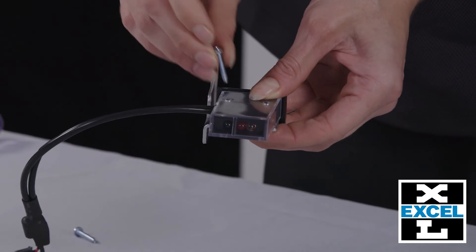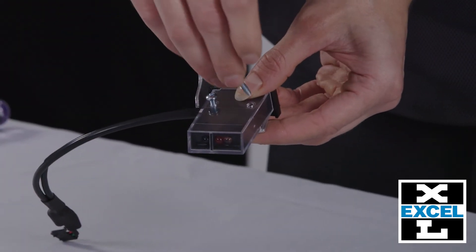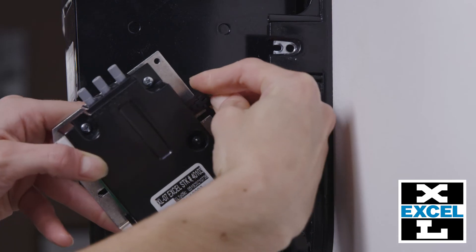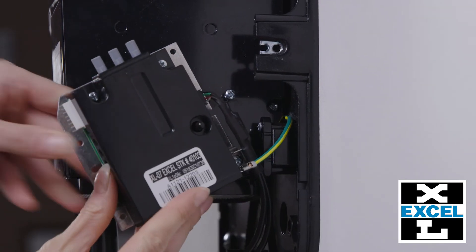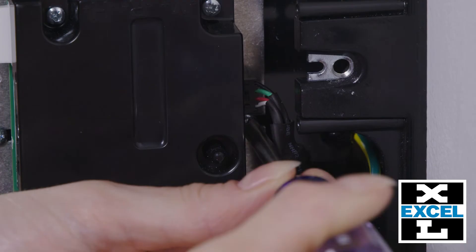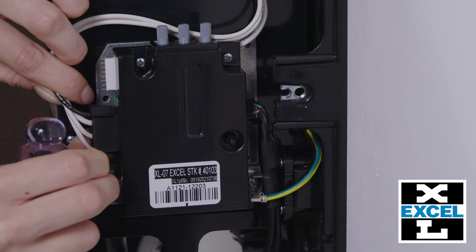Position the new optic onto the bracket with the screws previously removed. Install screws into the sensor side first. Reconnect the optic connector to the control. Then slide the control back onto the housing and tighten both screws. Reconnect the wire harness connector to the control.